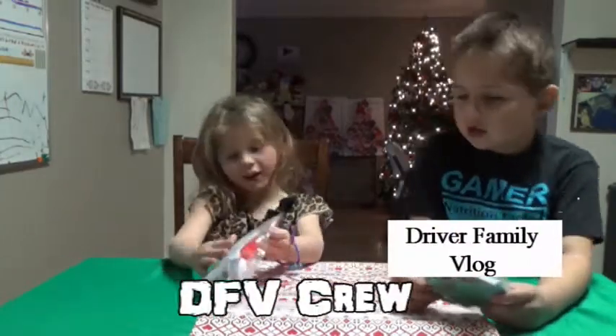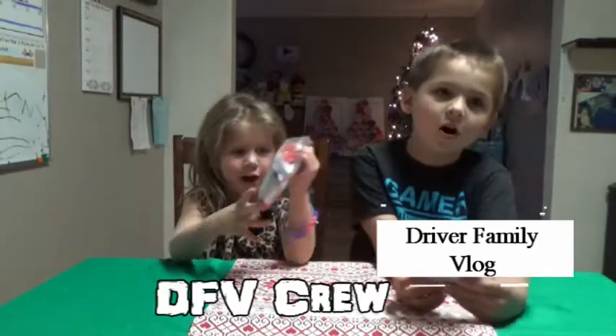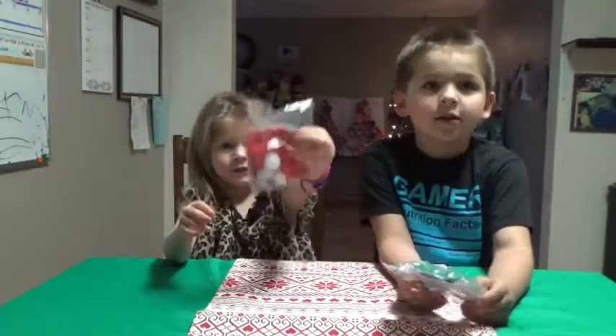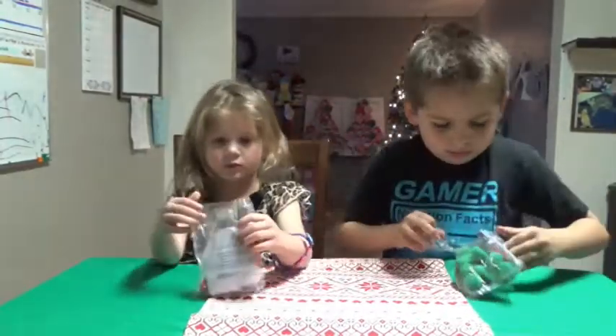Welcome back to another family vlog! This is Vlogmas Day 17. Today we're going to be doing arts and crafts with Aiden and Scarlett.